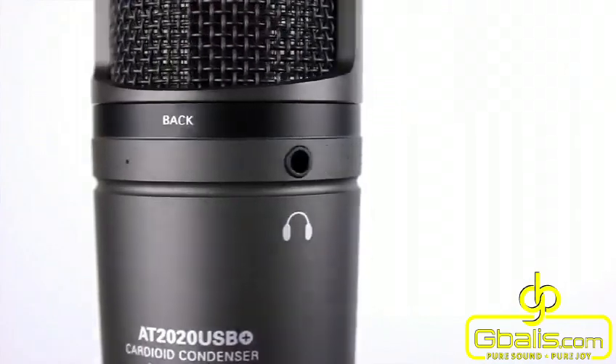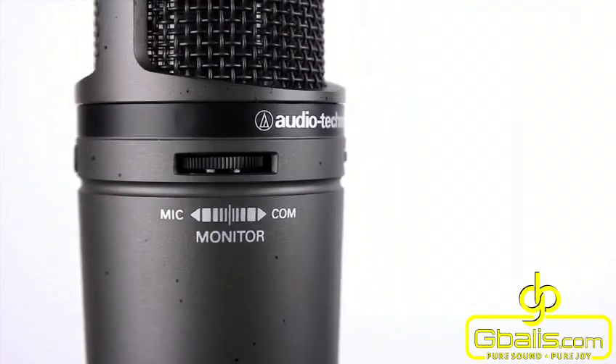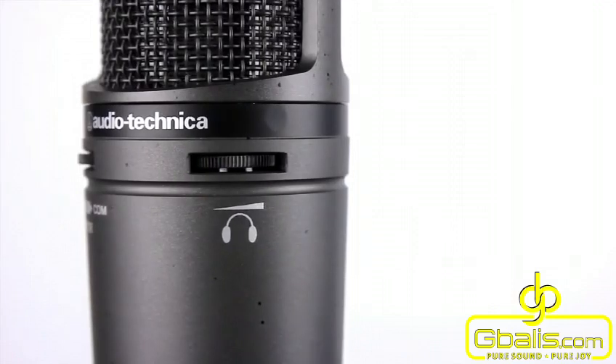The newly featured headphone jack with volume control allows you to monitor the signal at the source with no delay. A mix control allows you to blend the audio from the microphone and from your computer directly through the microphone's headphone output.